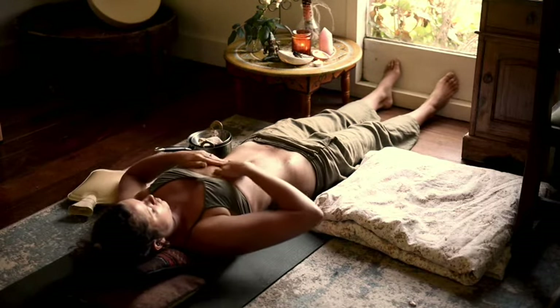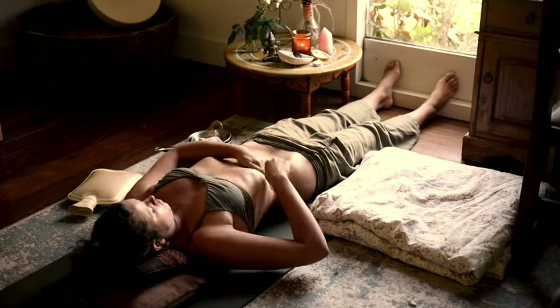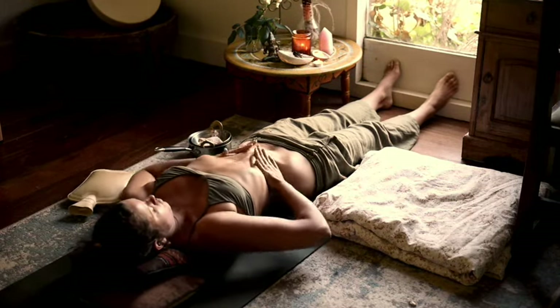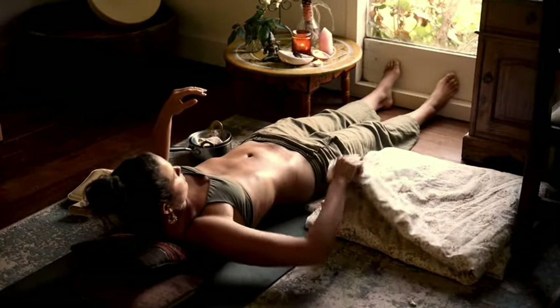When massaging your abdomen, go up on the right side, across, and down on the left — clockwise circles — getting in nice and deep into the liver and deep down into your digestive system, helping with any stagnation.